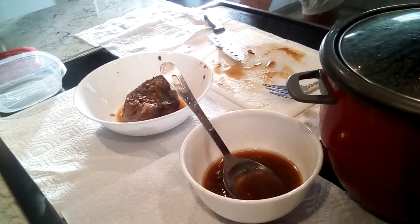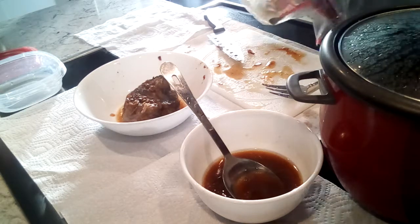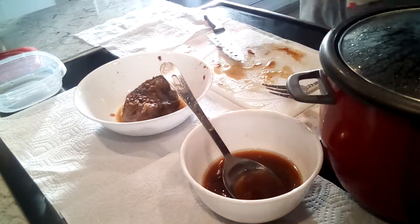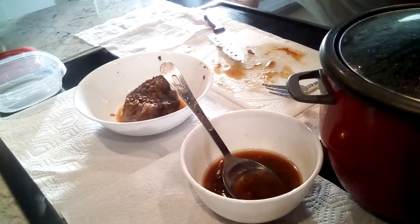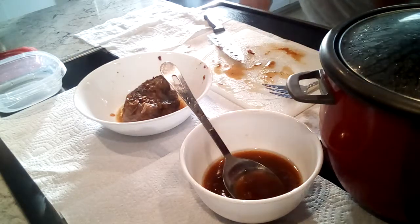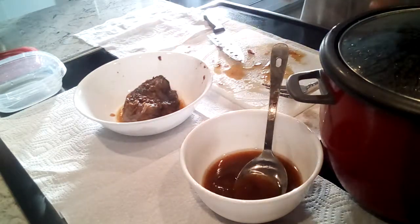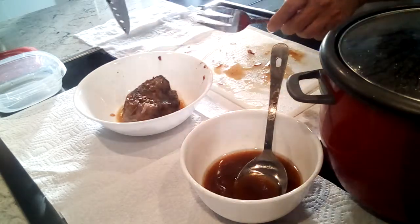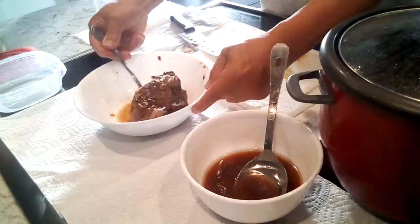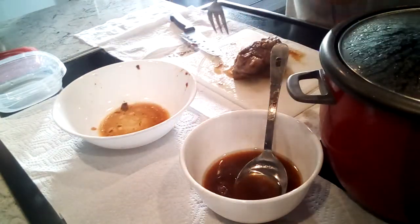The easiest method is to use a gravy mix. They have different flavors — a good one for this is mushroom brown gravy, just brown gravy, or beef au jus. Now this piece came right out of the pot, so it's still hot and it kind of shreds when you cut it. Make sure to keep all the juice.